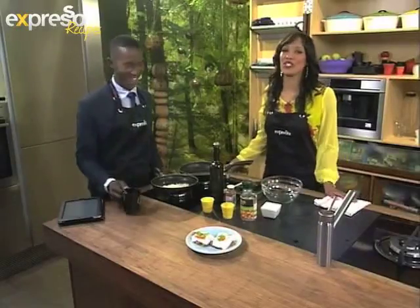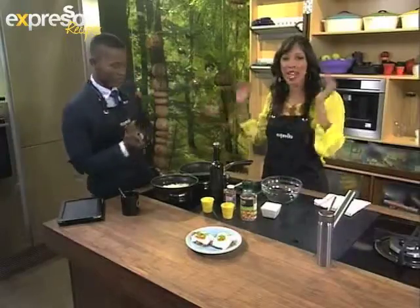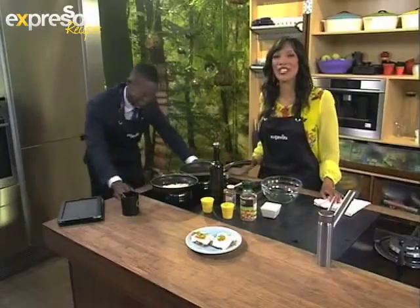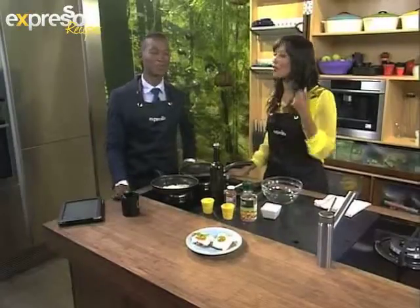Welcome back to your favorite breakfast show. It is Expresso here on SABC3. And of course, the man cat is back in the studio. I'm putting him to work. He's been off for too long. And we're going to make him work in the kitchen. We're cooking this morning with beans - beans, the musical fruit.